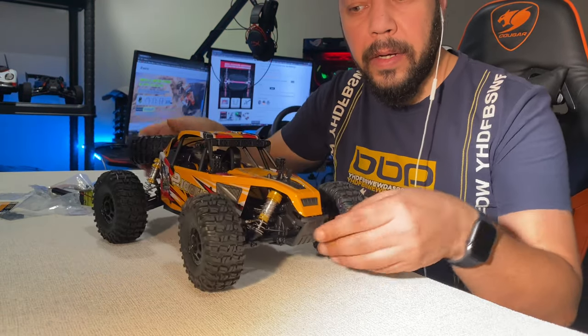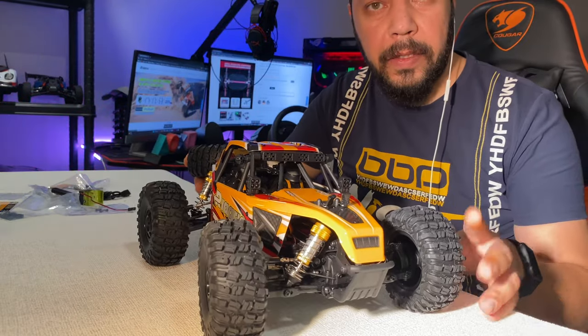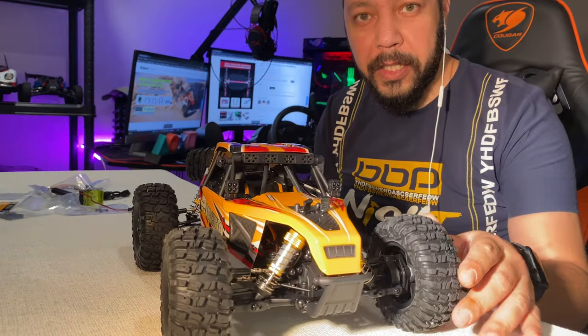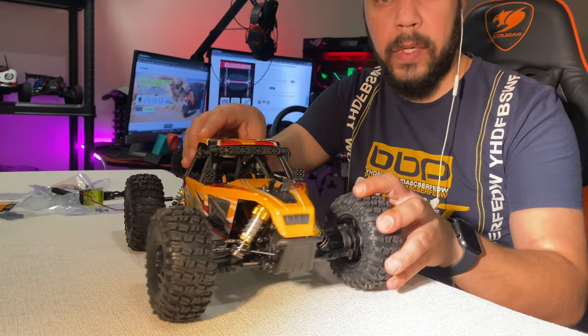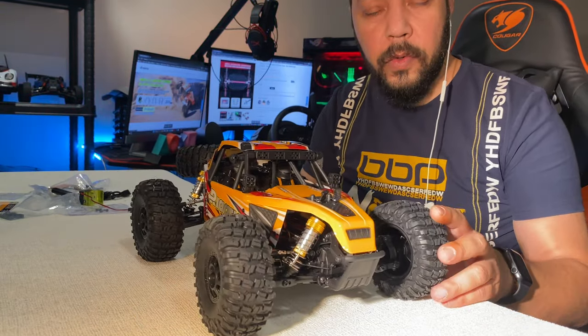Articulation, movement, suspension — double wishbone suspension front and back. Brushless motor, 28 series, 3200 KV.